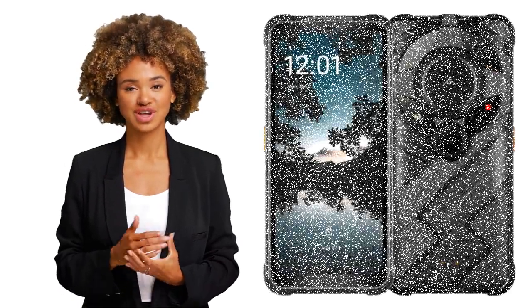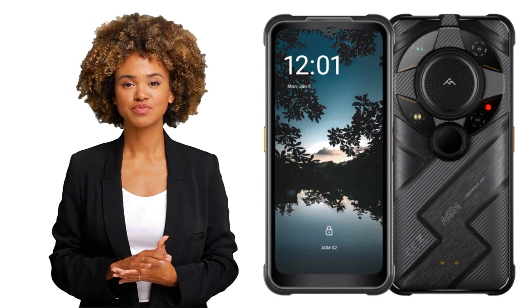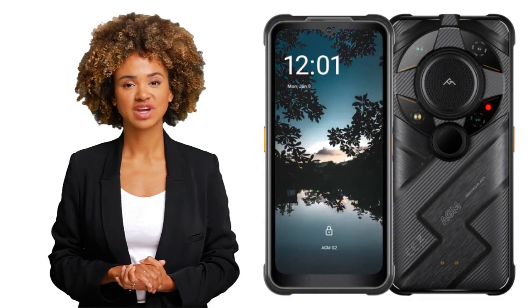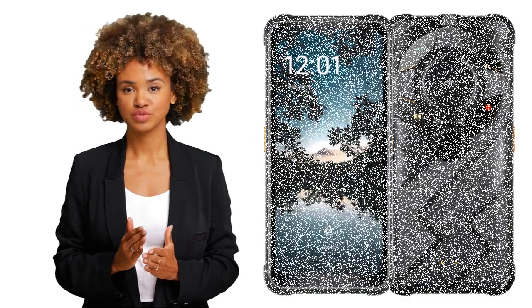Hello, welcome to my channel and welcome to this specification review of the AGM G2 Guardian rugged smartphone. In this video I will tell you all about the specifications and all the extra features of this rugged smartphone. Ready, let's go.